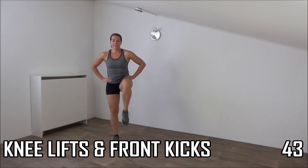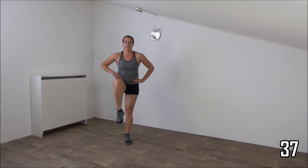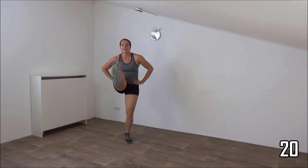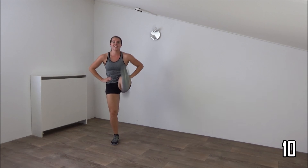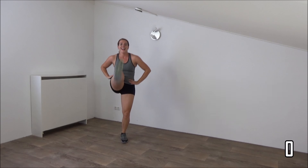The next one is the knee up front kick, then switch to the other side. Get ready, and start. Knee up, kick. Knee up, kick. Upper body straight, use your ribs, great exercise for the lower ribs. Kick up as high as you can. Keep your upper body straight, squeeze your ribs. Knee up and kick, keep going. Just a few more. Almost there. And the last one, and active rest.